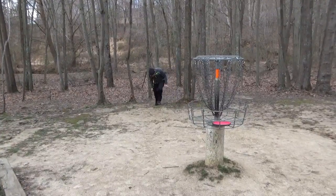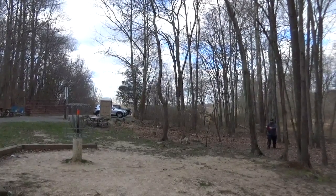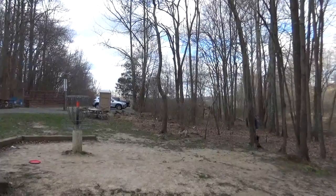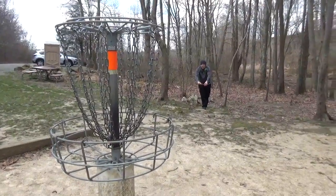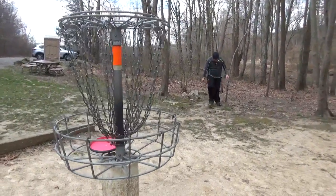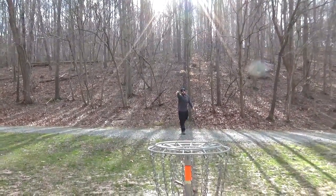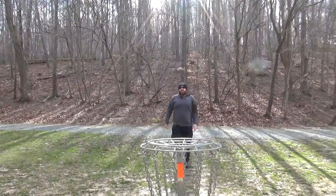Steve here from Off the Fairway joined us to film a couple of these putts just to show you guys another putter's perspective. I think he was liking it. As you can see, just pretty dead straight. My boy Steve.